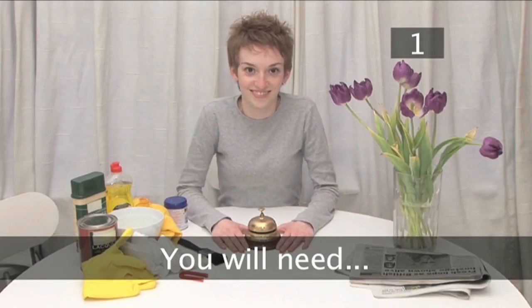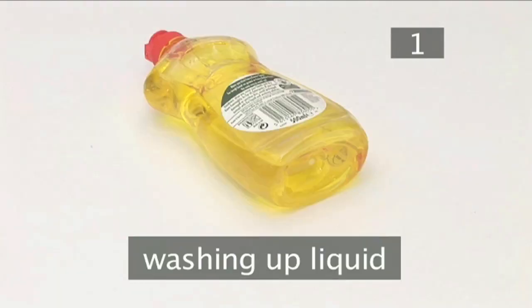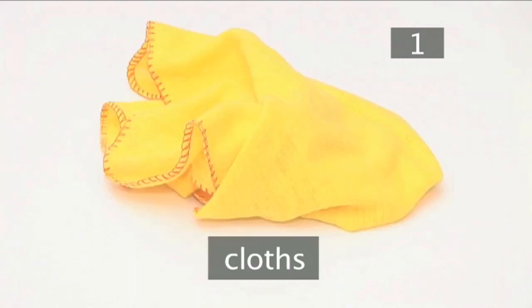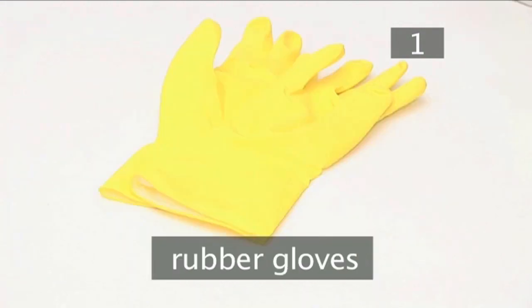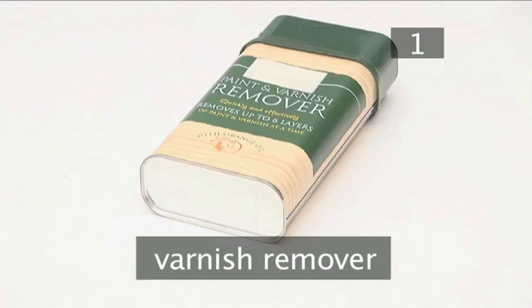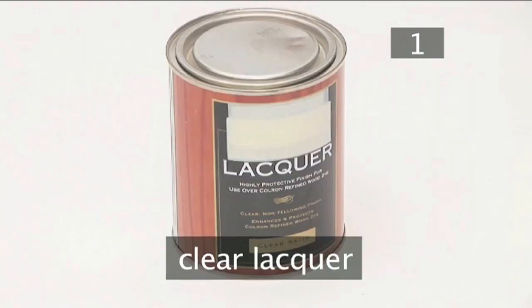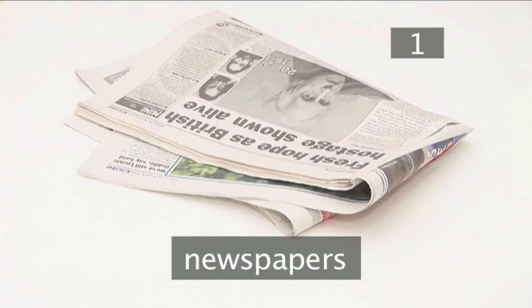You will need: a magnet, washing up liquid, hot water, an old toothbrush, plenty of cloths, and rubber gloves. You might also need lacquer or varnish remover, brass polish, clear lacquer or varnish suitable for use on brass, old newspapers, and cotton wool.